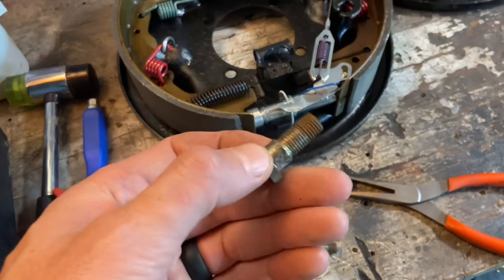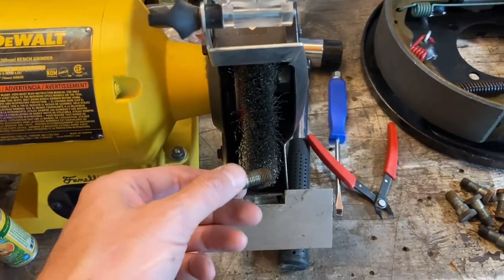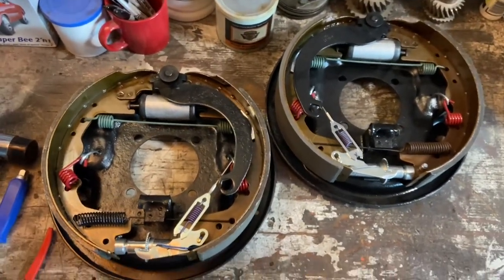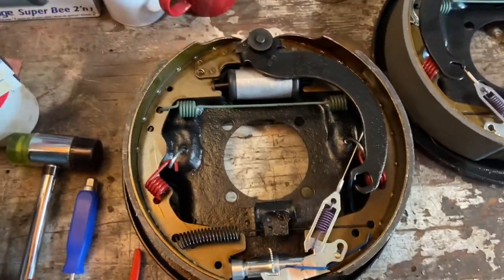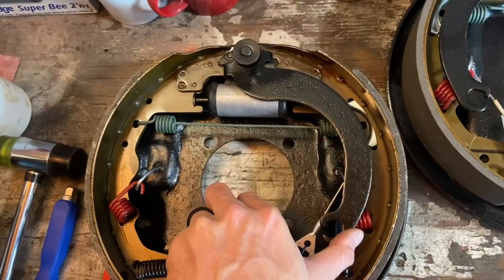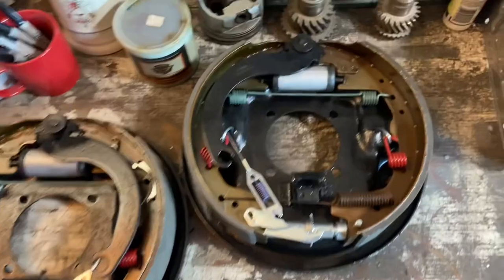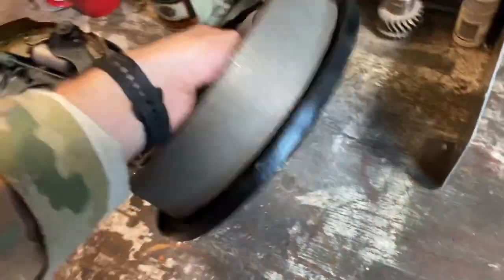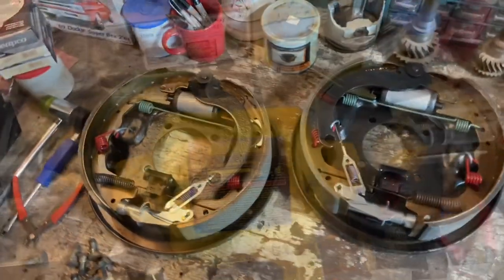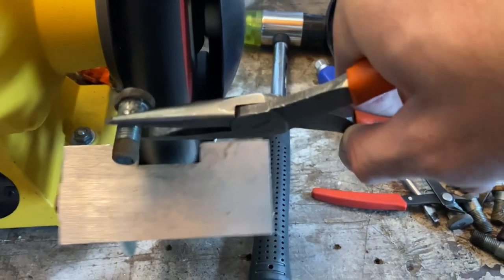We want to clean up the hardware that the drums mount to — these are a little bit rusty just from having been on the old setup. We'll hit these really quick with the wire wheel to get them cleaned up. Both of the backing plates for the drums are done now, nicely assembled, everything's looking brand new, everything's acting the way it should. The parking brake cable will come in, hold here, grab, and when it does the shoes press out — that's what engages your parking brake. They look really pretty, honestly the most handsome drums I've ever done.